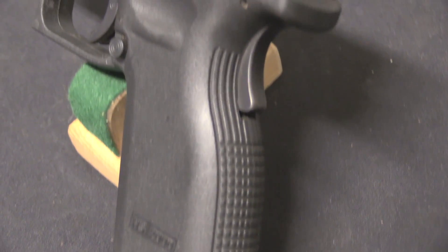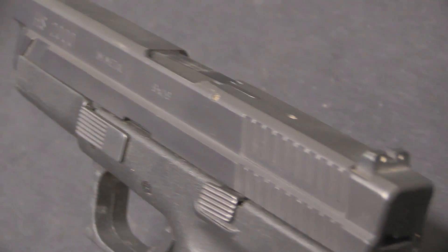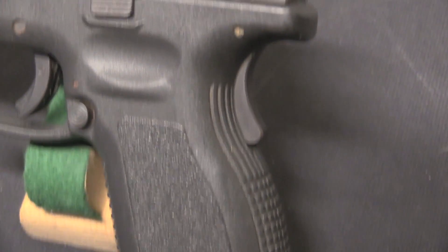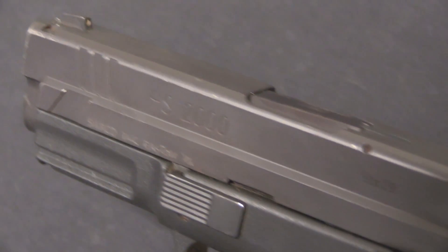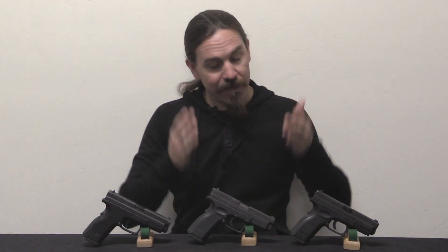As it was initially developed, this was a pistol intended for Croatian military, Croatian police, and hopefully export commercial sales. It is a pretty standard gun by the standards of the day: a Browning tilting barrel system, locked breech, 9mm Parabellum, striker fired, polymer-framed. So let's take a look at these up close and see how they started it, how it adapted to be imported into the US, and how it ultimately reached its final development.